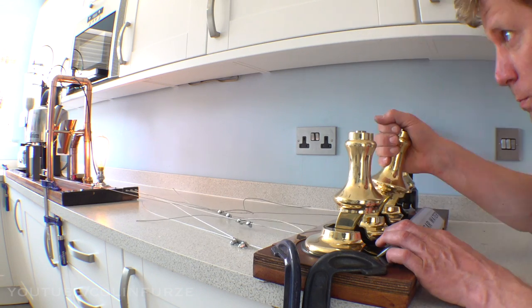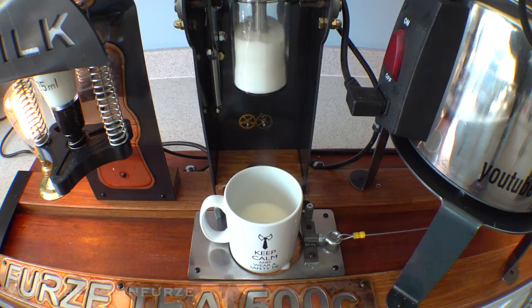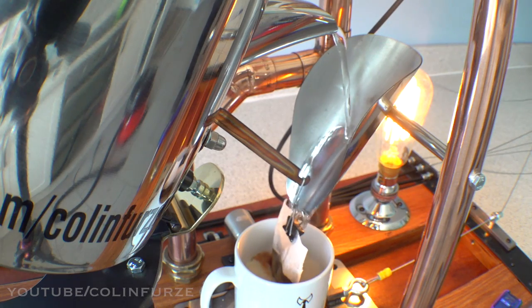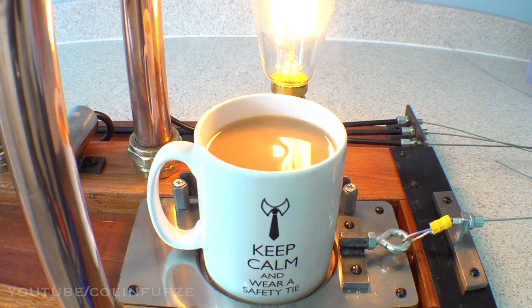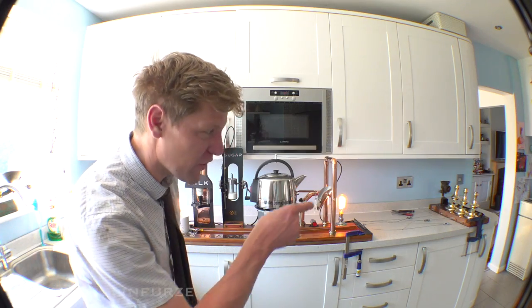Now you saw me build this in the last video. You turn the handles, you pull the levers, it winds the cup along, puts your milk in, puts your sugar in, drops the water in with the tea bag. You've got a lovely cup of tea. But as practical and as amazing as this is, when I first built it, I didn't think I'd be operating it from the kitchen.